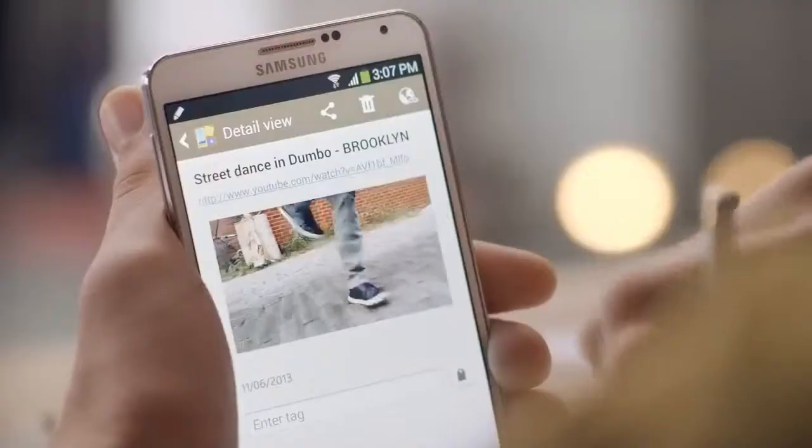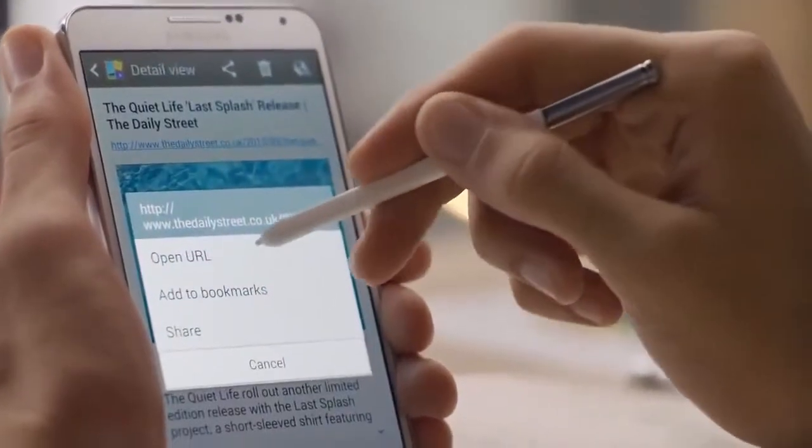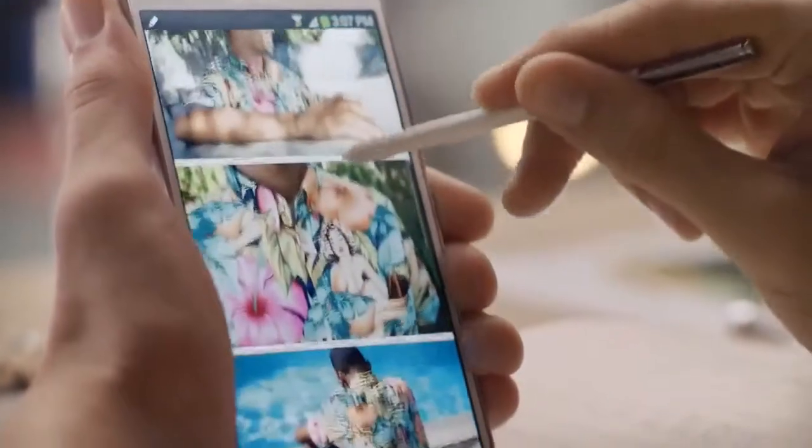What's really great is you can play YouTube videos in Scrapbook itself. And any web-based content is automatically pulled in with a link back to the source, so you can jump in and out and get inspired all over again.